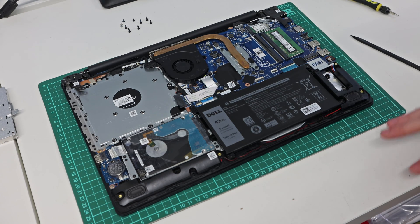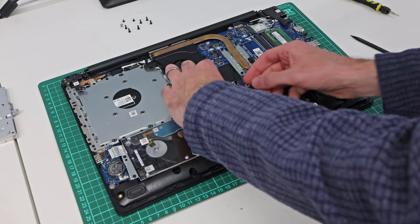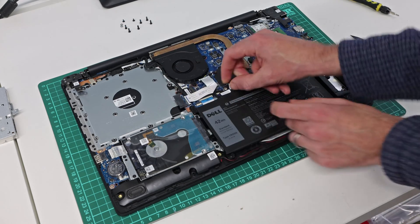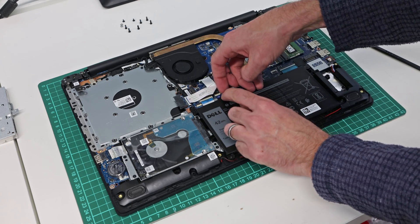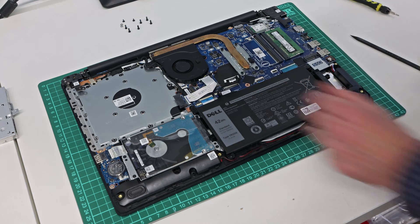Now that we're inside the machine, the first thing we should do before proceeding any further is find the connector for the battery. We want to push on each side of it to pull the connector out of the battery socket.